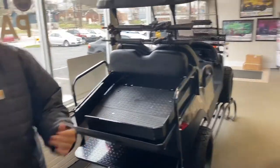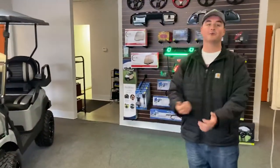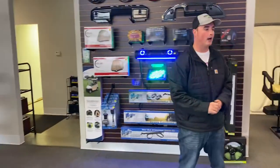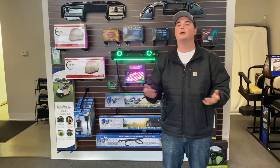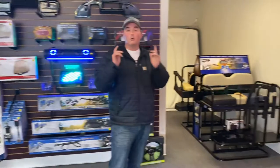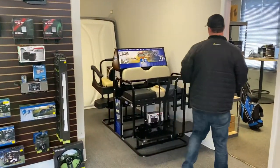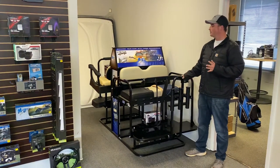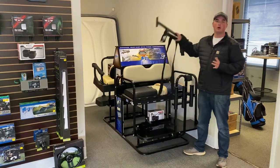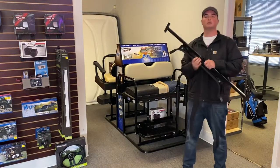For you golfers out there, this is a really big one. A lot of people have questions like, 'Can we remove the backseat? I want to play golf with it.' Well, with the golf bag attachment, you get the best of both worlds. This is a really cool product — it installs right onto your backseat and the coolest thing about this is that it is removable. So if you do want to use the golf cart for four people, you absolutely can.